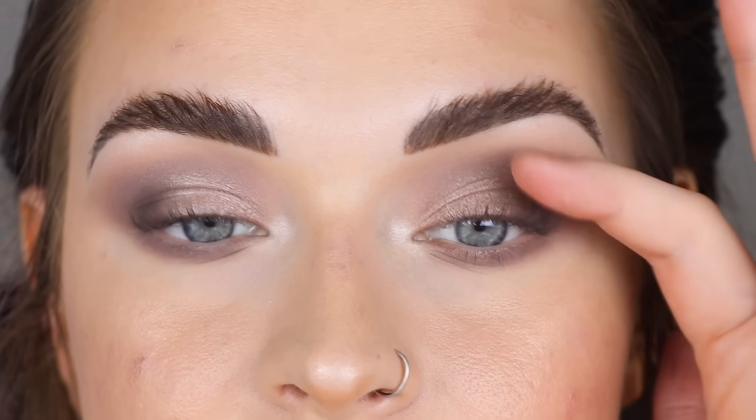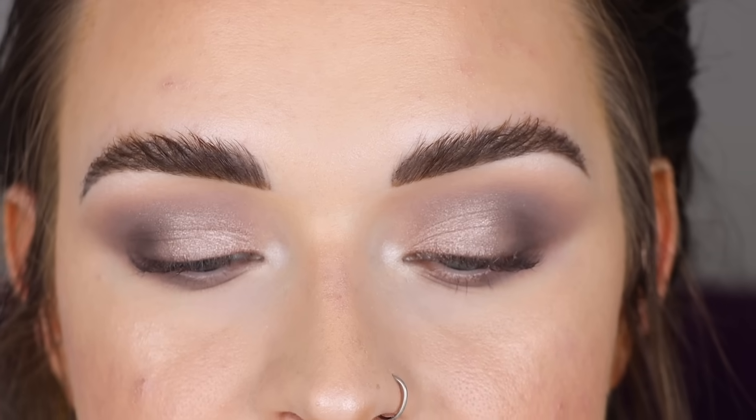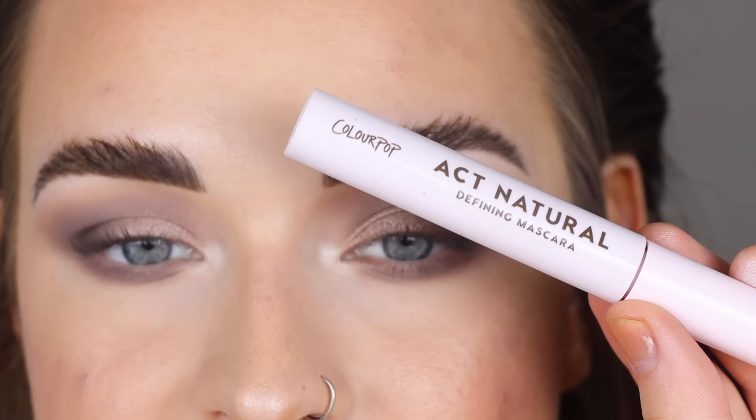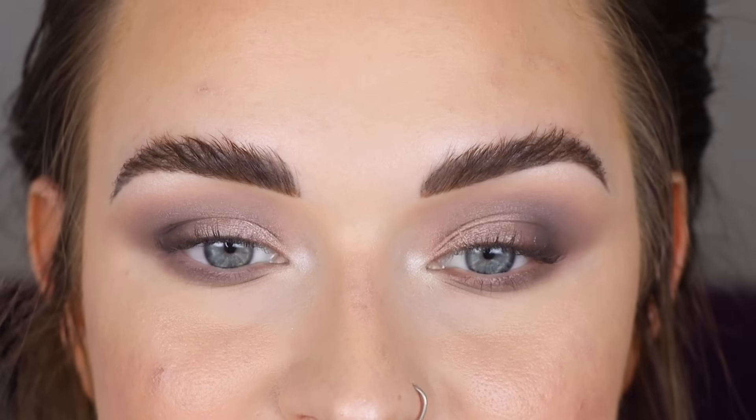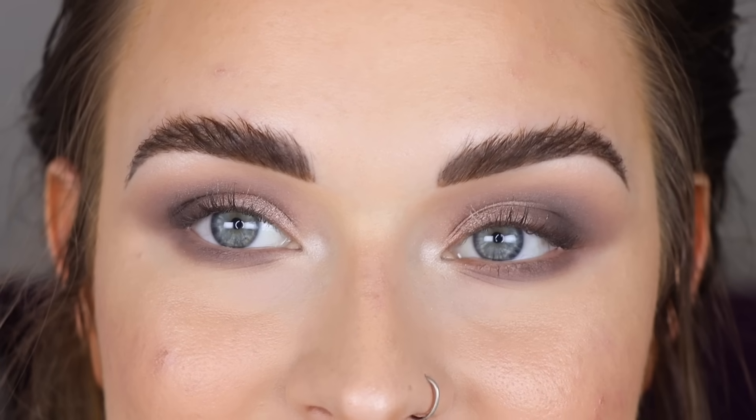I think I'm just going to do mascara today — no lashes — because I just got a lash lift so my lashes are already nice and big. I'm using the Color Pop Act Natural Mascara in Black. I apply my mascara off camera like this because my lashes are so lifted and otherwise I'd get mascara all over my lid. And here's the full face all done — just mascara, no lashes, which is kind of unusual for me especially with a full eyeshadow look.